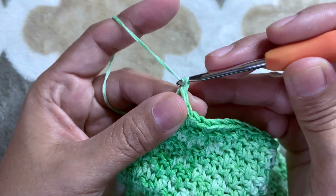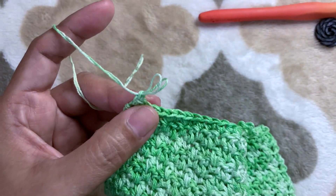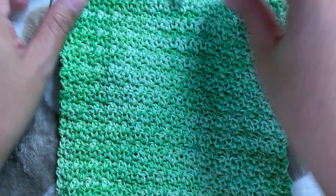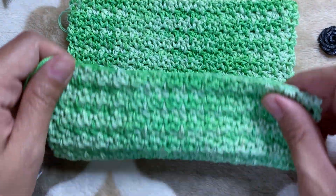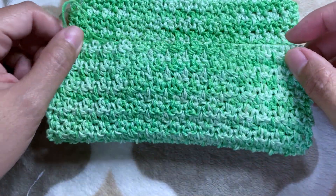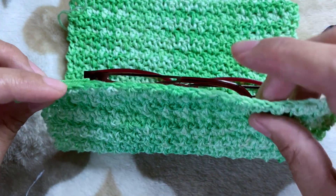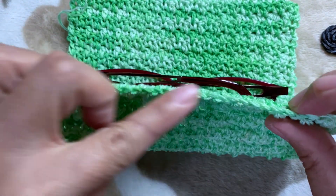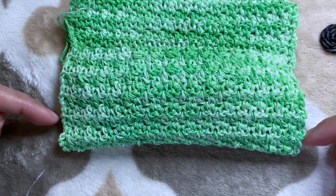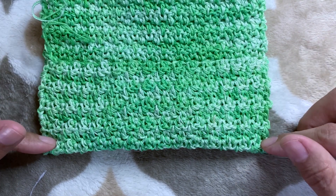We are now ready to finish off our project — slip stitch and cut our yarn. Take our glasses and put them in the middle, then fold our project from the bottom. This is our foundation chain — we're going to fold it and sew both ends. Take your yarn needle and we are ready to sew our sides.